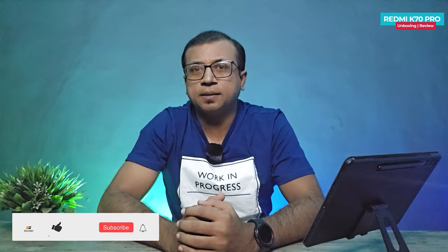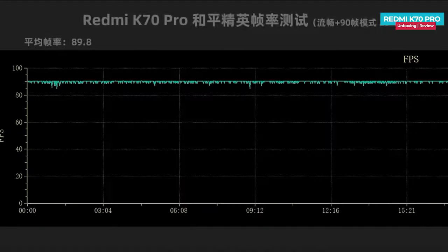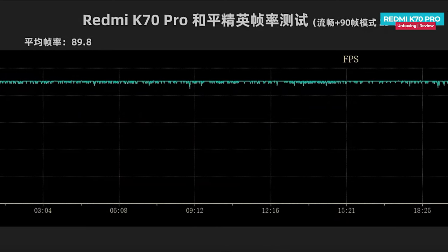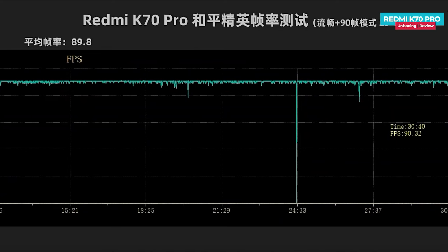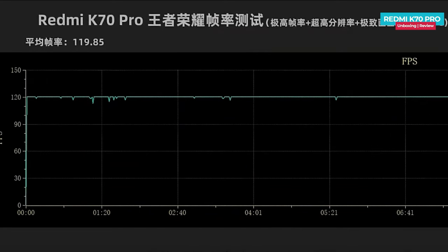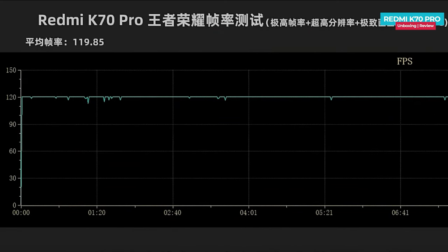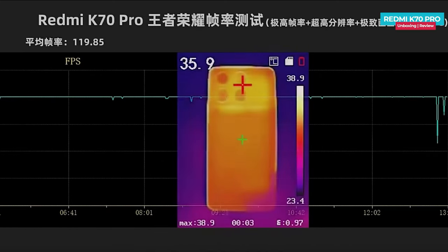It supports playing PUBG Mobile at the highest settings with 90 fps, and in HDR mode it runs at 60 fps. Similarly, many other Snapdragon 8 Gen 3 phones also support PUBG Mobile at 90 fps in HDR. After playing PUBG Mobile at 90 fps for 30 minutes, the average frame rate remains impressive at 89.8 fps. The maximum temperature at the back reaches 38.6 degrees during regular usage. When playing King of Glory at 120 fps, the average frame rate hits 119.85 fps with back temperature reaching a maximum of 38.9 degrees.